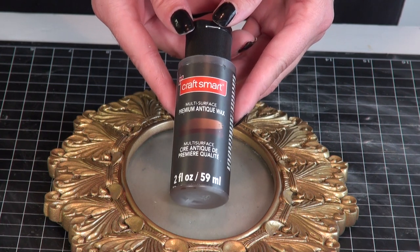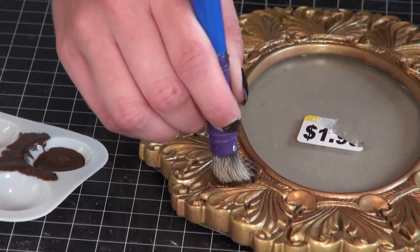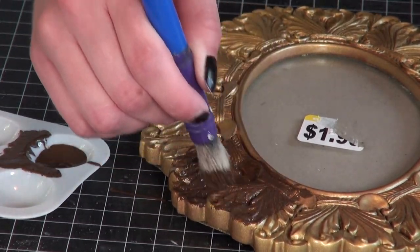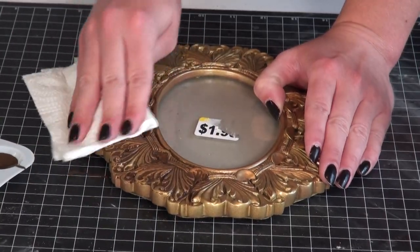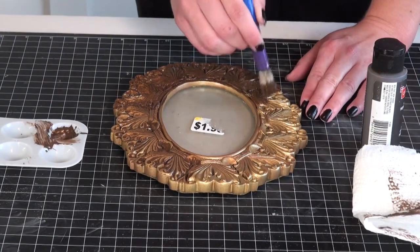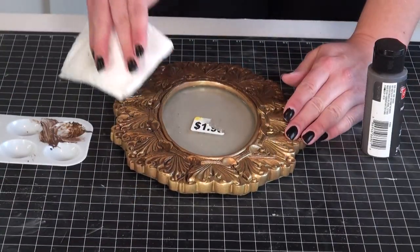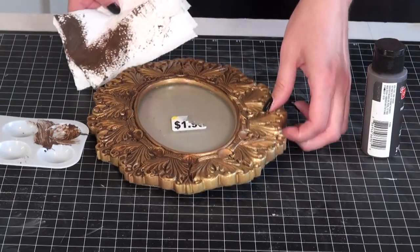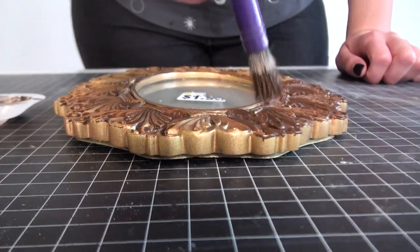To age the gold oval frame, I used one of my favorite techniques: antique wax, which I picked up at Michael's. I prefer to use a bristle brush to apply it and get it right into the grooves and details of the frame to bring out that ornateness. I love how it settles into those areas, and then once you take a paper towel lightly over the surface, it really brings out that aged antique look. I work in sections so it doesn't start drying or sticking where I don't want it, then set it aside to dry for a couple of hours.